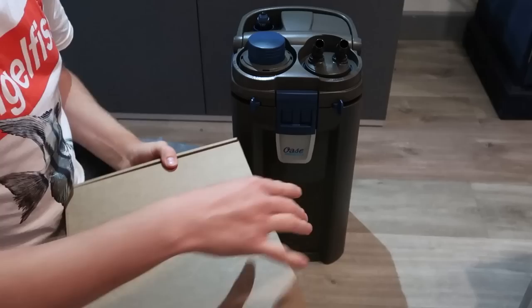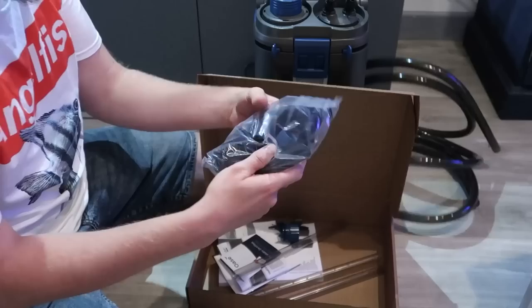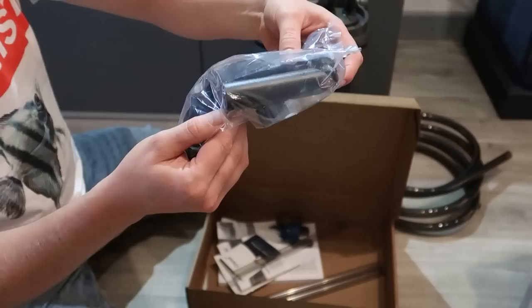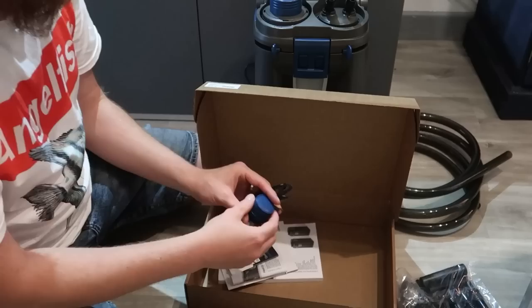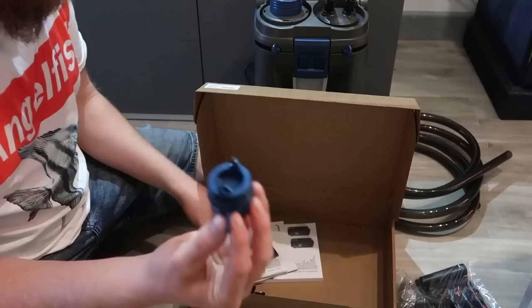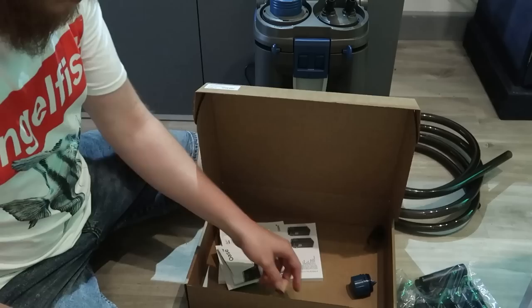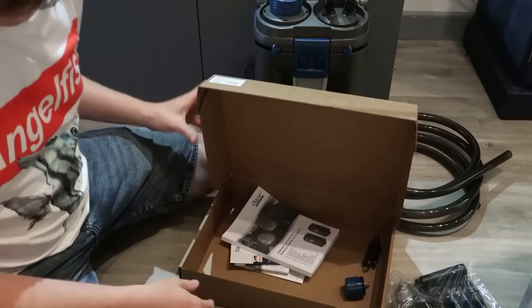Then you get the box of bits and pieces. You get two lengths of hose — really nice, quite thick, good quality hose from Oase, which I wouldn't expect anything less. You get all your elbows that go over the top of the aquarium, suction cups, the little locking rings, spray bars, and a cap so that if you ever want to take your heater out and run it elsewhere, that cap stops your filter from leaking water at the top. You also get a bracket for the heater, plus standard guarantee and instruction manuals.